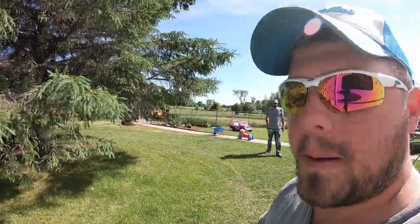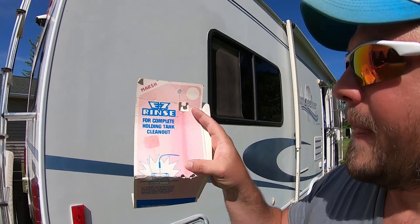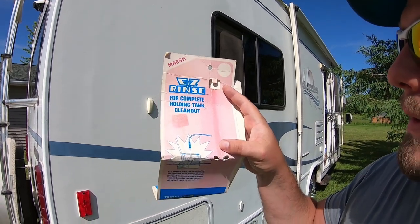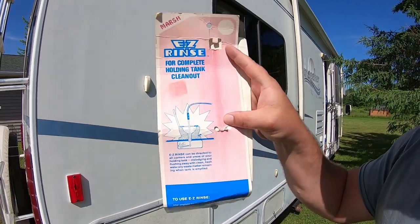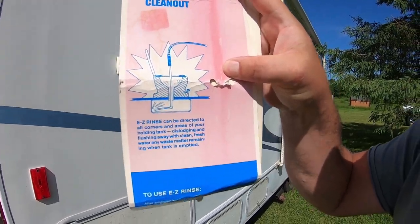I'm emptying my black tank right now. I mentioned that I wanted to fill up my black tank, let it soak for like a half hour, and then empty it. But Paul said he had one of these — an Easy Rinse for complete holding tank clean out. It just sprays the walls of your black tank. Pretty cool.